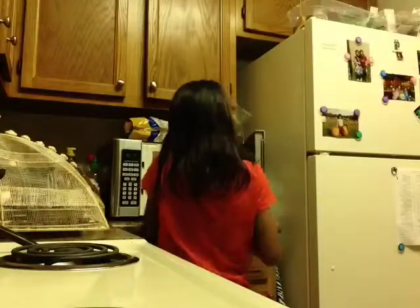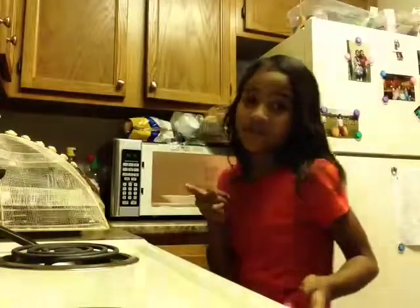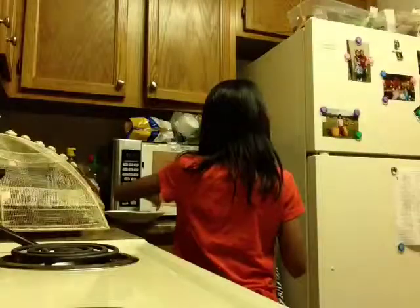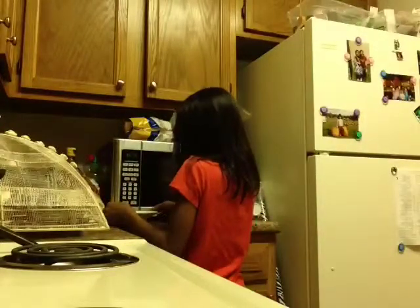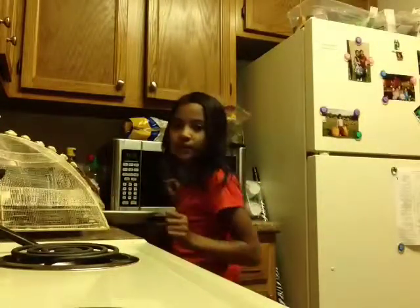It's hot. Be careful. I already took it out — I didn't need to use pot holders or something. I just use the tips of my fingers to pick it up. So I'll put the camera right there.